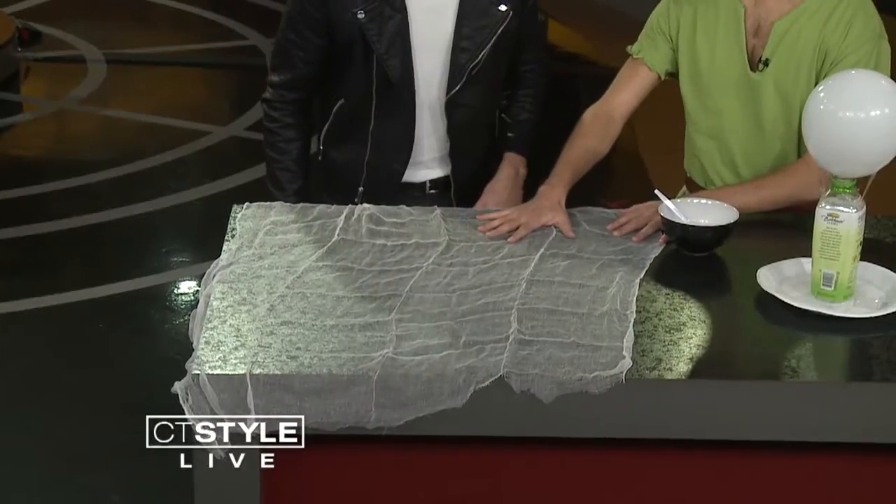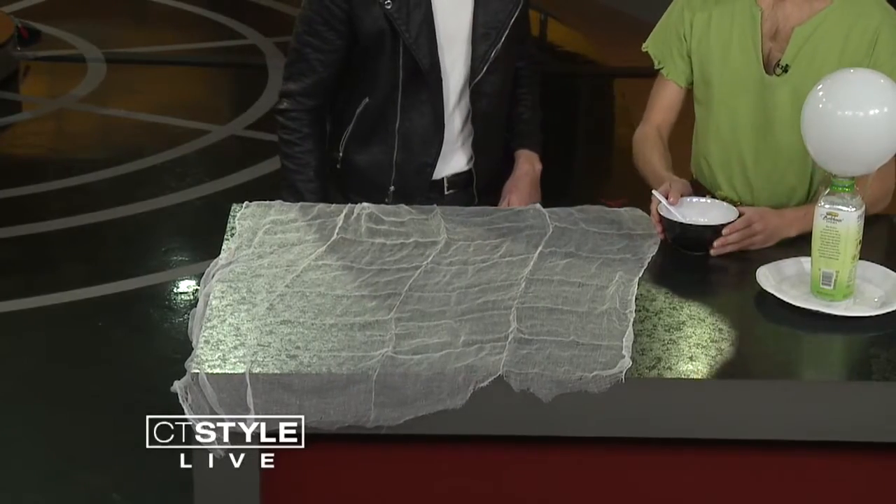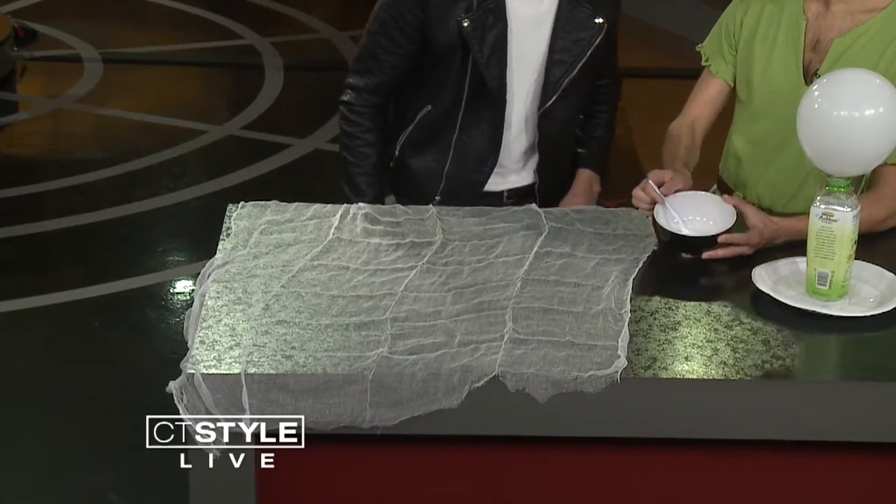Cheesecloth ghosts — so what are the first steps? The first step is you're going to get about a yard of cheesecloth, and then you're going to make a mixture that is half water, half glue. You just want to do equal parts to make sure it's well mixed. Like Elmer's glue? Just any standard school glue.